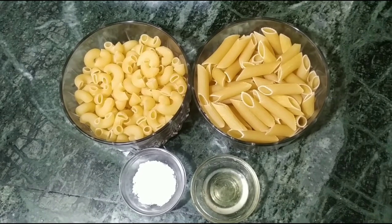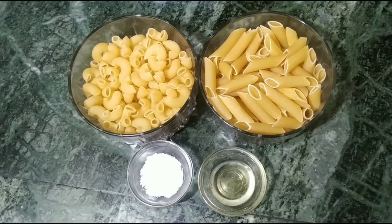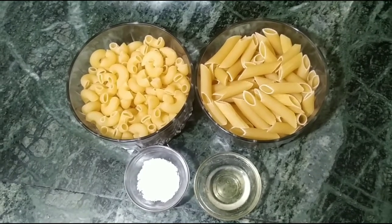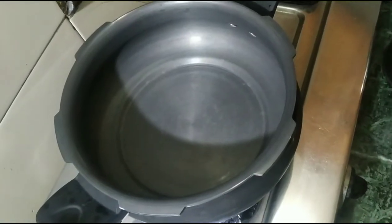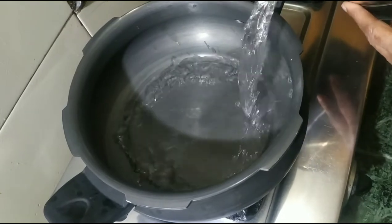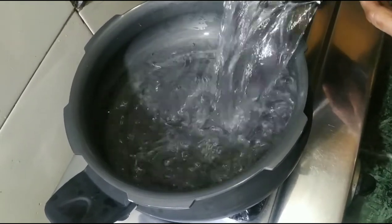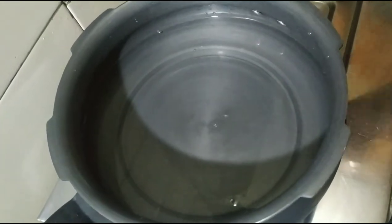If you want, you can make just one. We put this in — we need water and put it into a pan. Now we add water, we keep the gas on high, and now we add the pasta.